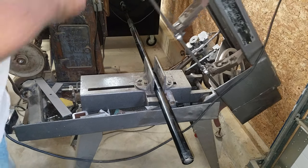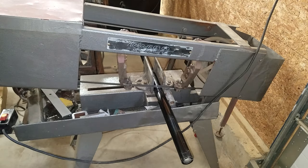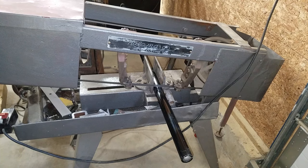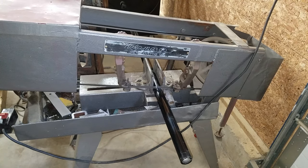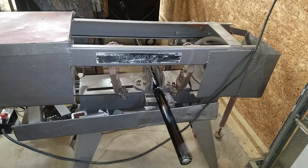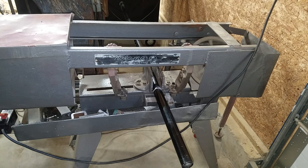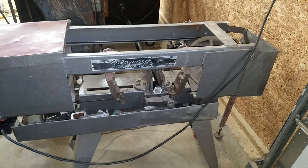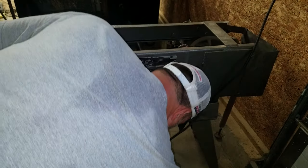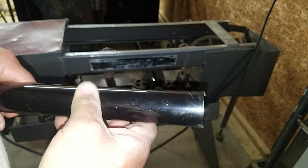We've got our part set up in the Kalamazoo, right on my mark exactly where I want it to be. There's nothing to it but to do it. I do like this bandsaw now that I've got it dialed in — it does a pretty nice job with its cuts.